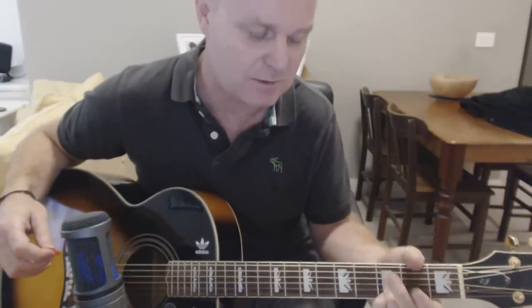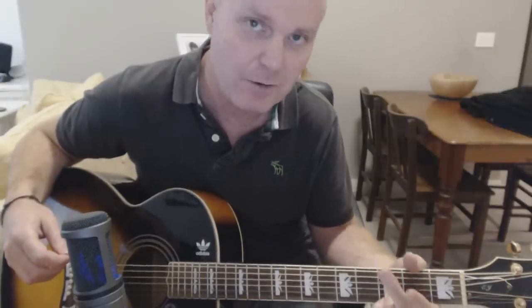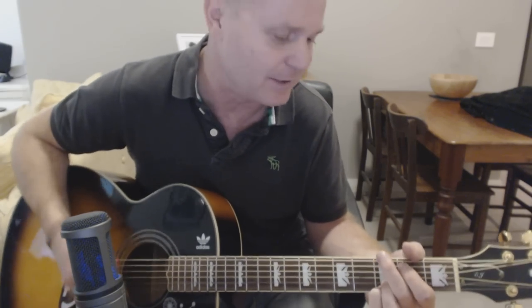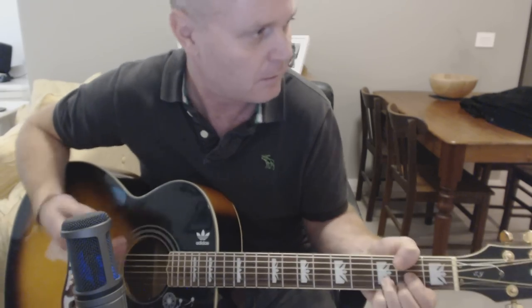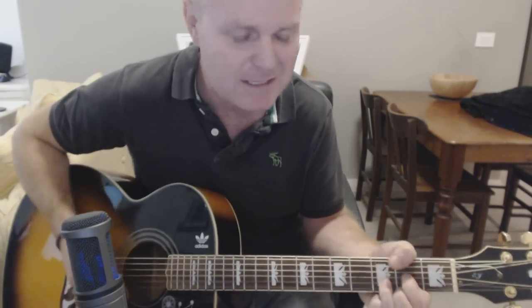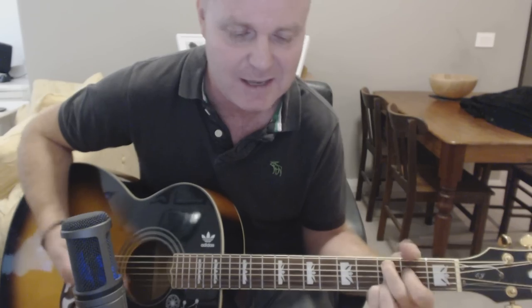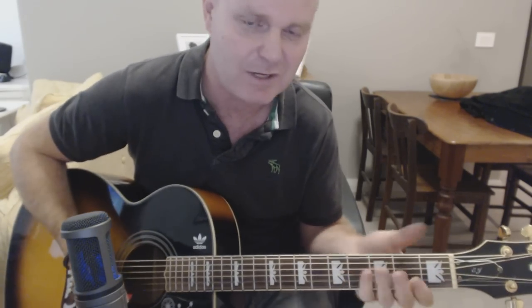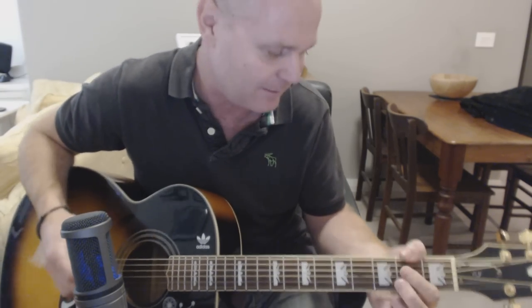He doesn't necessarily play those strings so strictly in that particular order every time, but if you do, you won't go too much wrong. Obviously when you start playing it and get into it, you're just going to be a bit more untidy. You don't have to be so precise with exactly hitting the right strings — it's more or less just getting the feel, getting the groove happening.